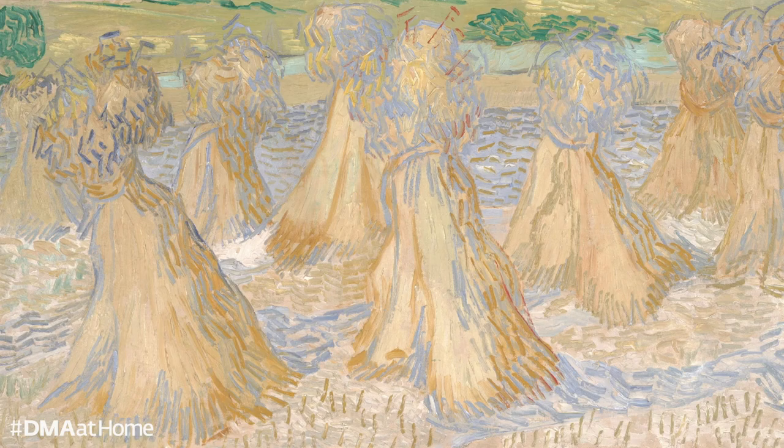Let us begin by simply looking at this work of art for a full minute. I know that many of you are probably familiar with seeing this painting in person in our Wendy and Emery Reeves collection at the museum, and maybe you've just given it a quick glance or taken a picture in front of it. But today I would like to challenge you to simply slow down and focus on just looking. Maybe start at the bottom of the canvas and then work your way up to the top, or take a moment to observe the colors, the energy, the brushstrokes, or the positioning of the objects in the field.